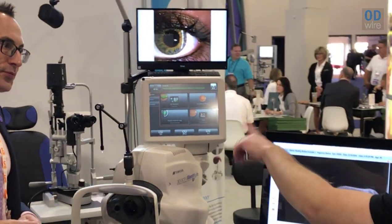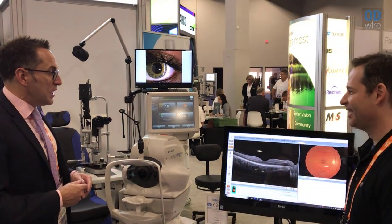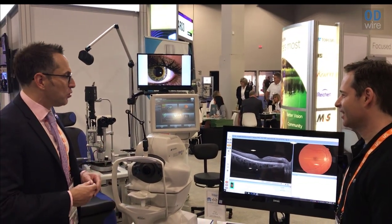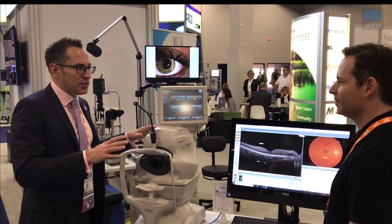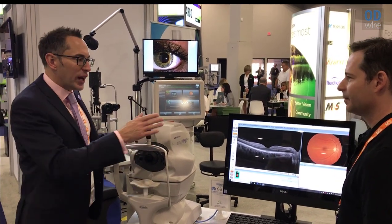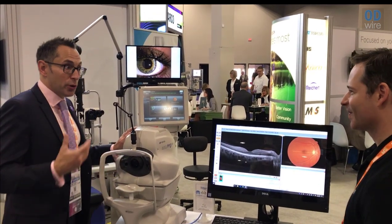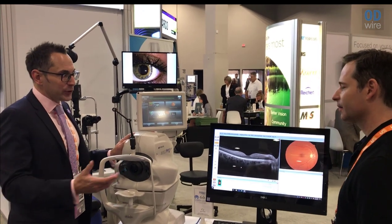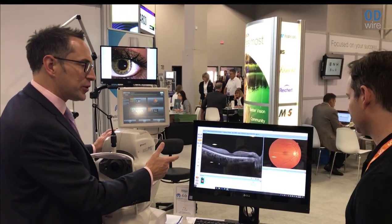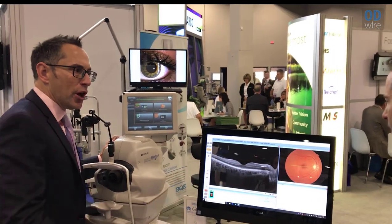The user interface looks fairly simple. From an interaction and education point of view, it's really, really simple. Education with regards to using the instrument is a non-issue. Education to actually read the OCT scans is different if you're not used to OCT. That's actually where the Topcon product really excels, because we have a fundus camera and an OCT combined, captured at the same time, and the fundus image is your comfort zone.